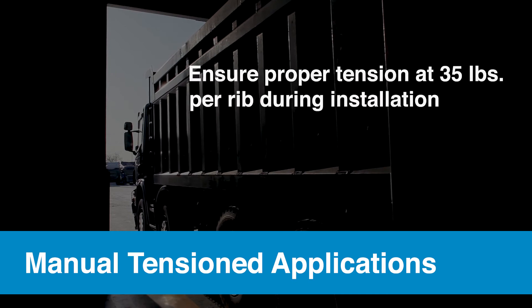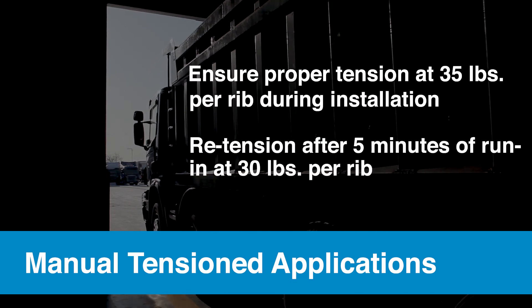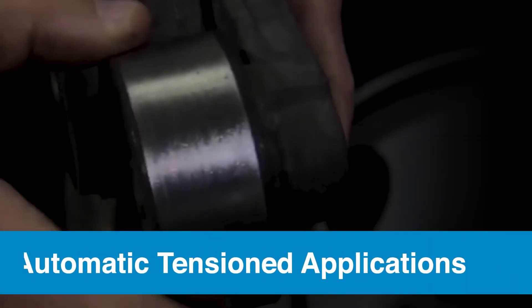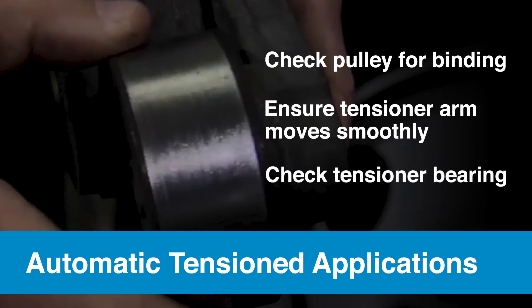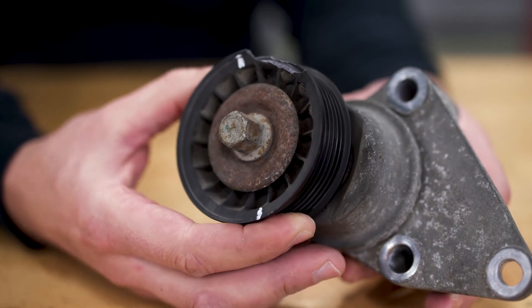The first step to addressing the squeal is to ensure that belts installed on manual tensioned applications are properly tensioned during installation. A belt tension gauge should be used to tighten each belt to 35 pounds per rib, and then re-tensioned after five minutes of run-in at 30 pounds per rib. This allows the belt to seat in the pulleys. For vehicles with an automatic tensioner, double check that the pulley turns freely without binding — the tensioner arm should move smoothly through its entire range of motion with adequate tension.